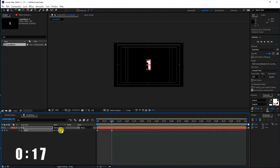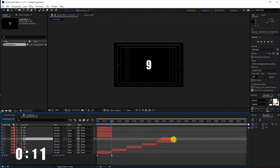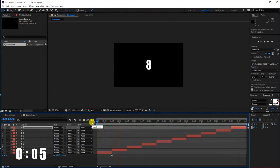Set a number keyframe for scale. Hit F9. Change the curve at the end and at the beginning, and duplicate it 9 times — copy, copy, copy, copy. Change the number — change, change, change. And there you have it: 7, 6...